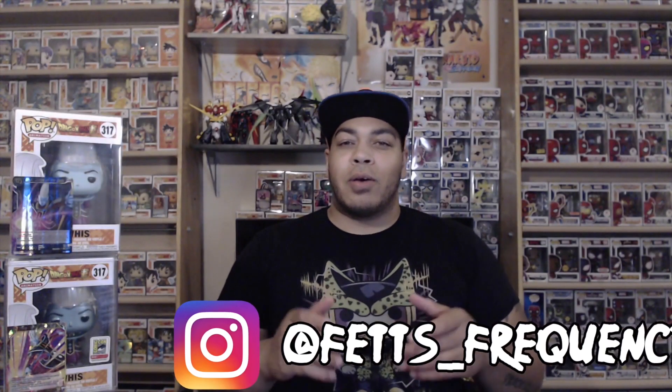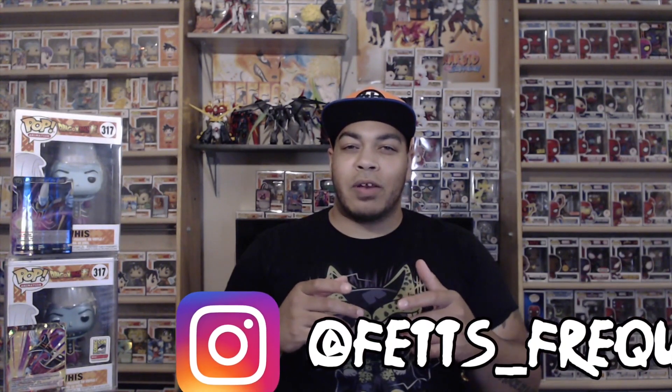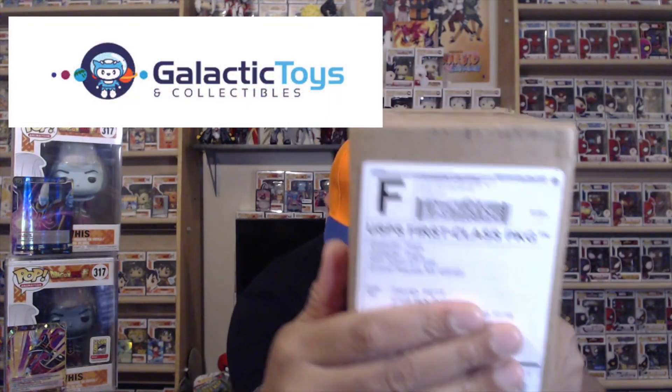What's up, you guys? Got a little continuation video of the last drop of Dragon Ball Super waves. As you can tell, it is the Whis pop. First they gave us the common Whis with the first initial wave of Dragon Ball Super pops, then we had the San Diego Comic-Con metallic Whis, and now we have gotten the Galactic Toys glow-in-the-dark Whis. So let's get right into it.